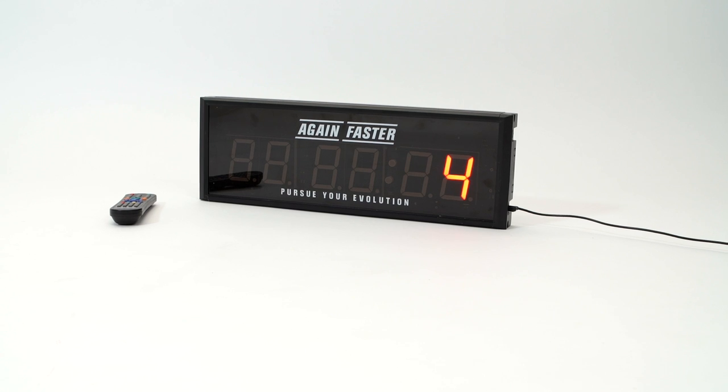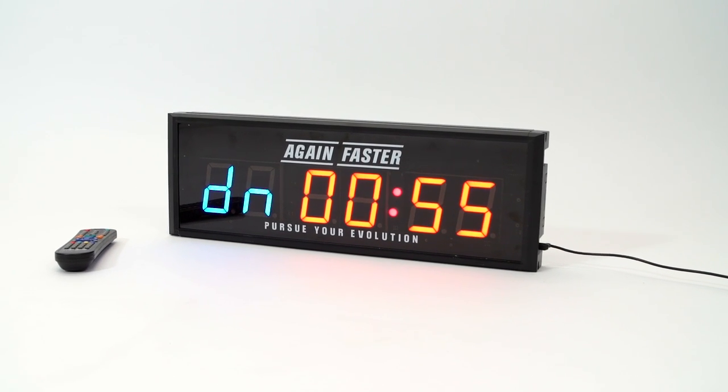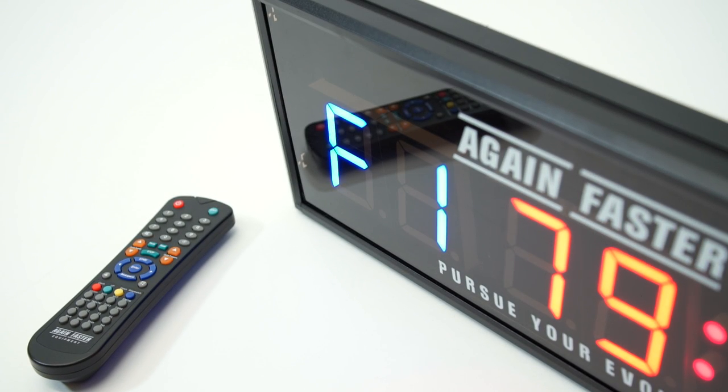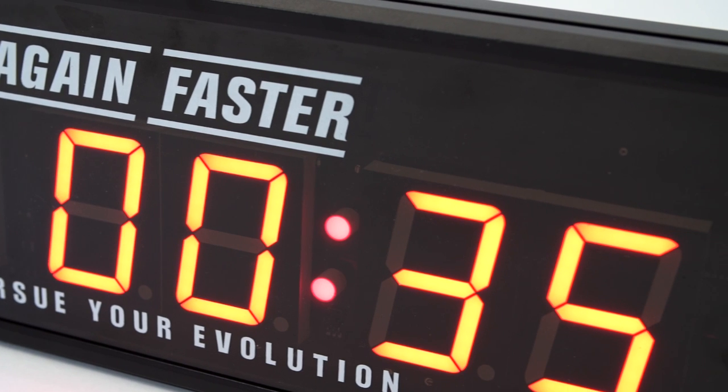Welcome to Again Faster, my name is Luke. Today we're going to take a closer look at our Wall Timer 2.0. Featuring 10 preset functions and up to 4 customizable program options, the Again Faster Wall Timer is designed to facilitate any workout structure.